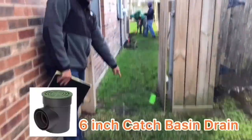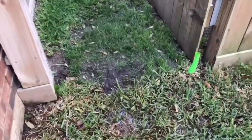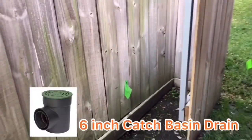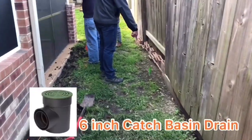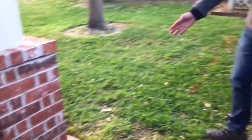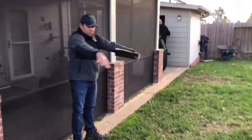We're doing another 6-inch spacing right there to take care of that water. We are doing the trenching along this area because this high area causes all this water to just rush in.